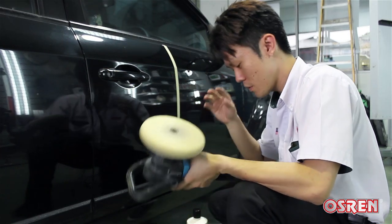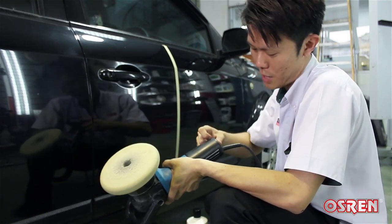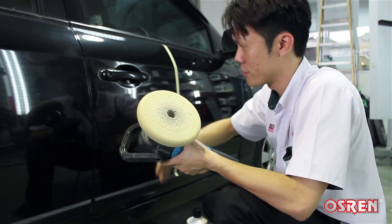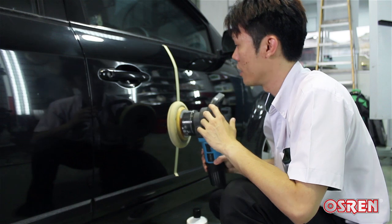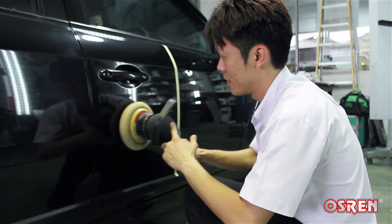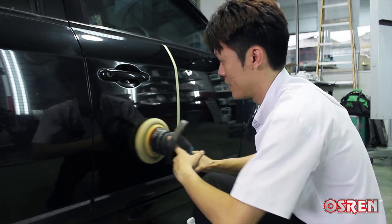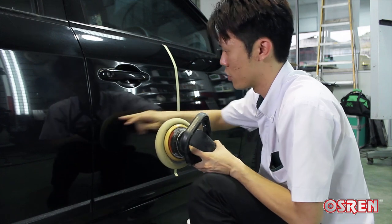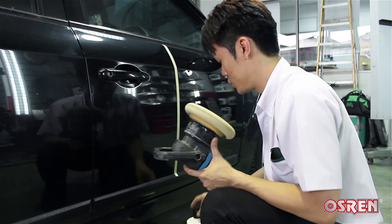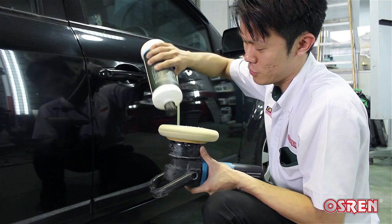I will use speed 1 to spread my product first, then speed 2 and probably 3 to work it and to remove the scratches. I will go in overlapping passes, something like this — up and down. I will not be doing random passes, ensuring that I don't miss any gaps in between. Pay attention to what I do and you'll find it's actually very easy to polish out the scratches.